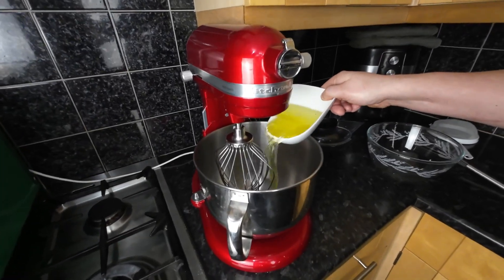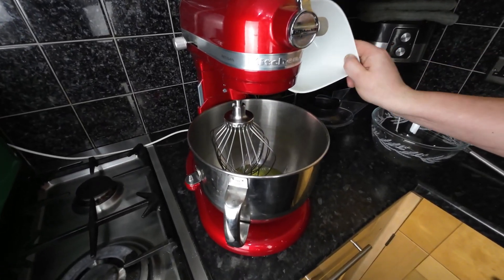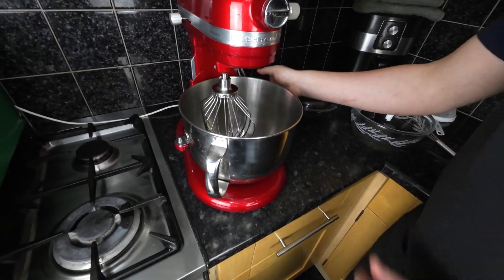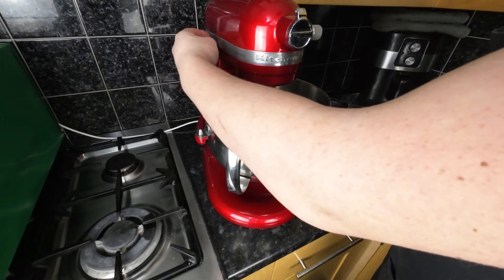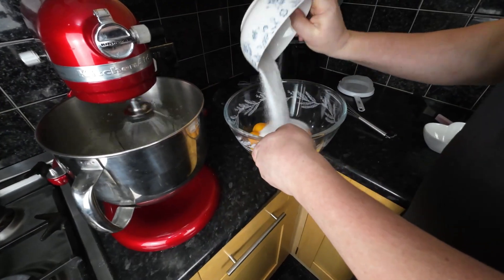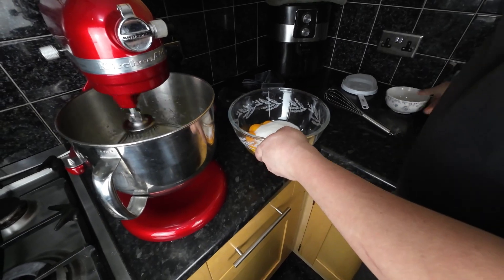While our oven is heating up, beat the egg whites with a pinch of salt. If you don't have a stand mixer, a hand mixer will always work — it will just take a bit longer. If you have a mixer, while the egg whites are beating to a stiff peak, pour the yolks and sugar into a bowl and mix until the sugar dissolves.